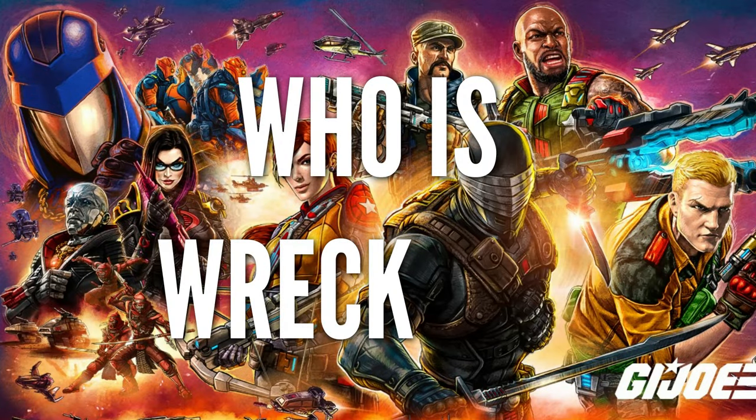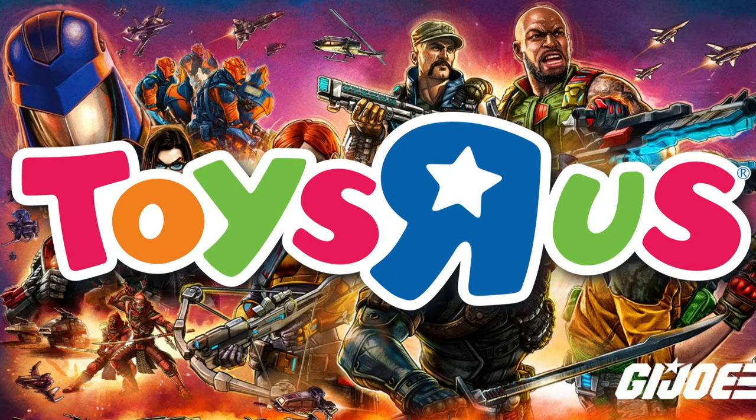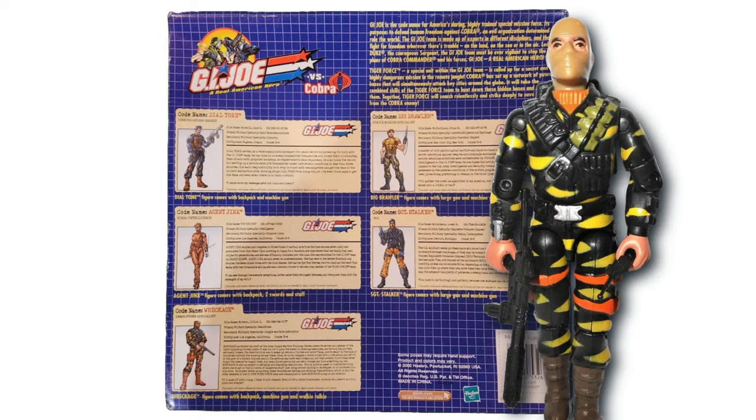The big question on everyone's mind is, who is Wreckage? It starts off with Toys R Us for most of us — he was included in a 5-pack from 2003, a Tiger Force-centric pack that included a bunch of other figures, and he was the star. I actually had this pack when it came from retail, and I ended up selling it. I'm regretting that now, but a pretty cool pack indeed.